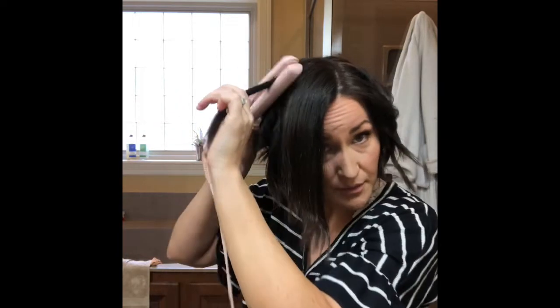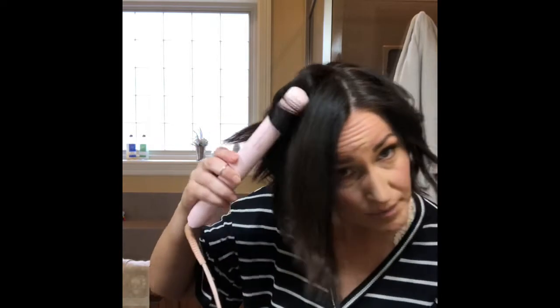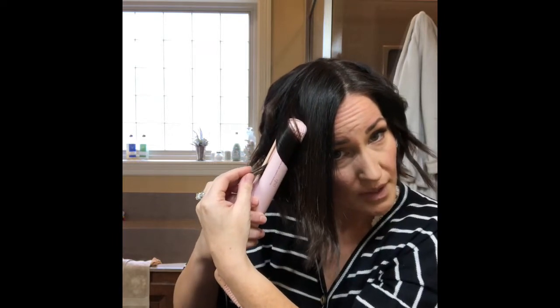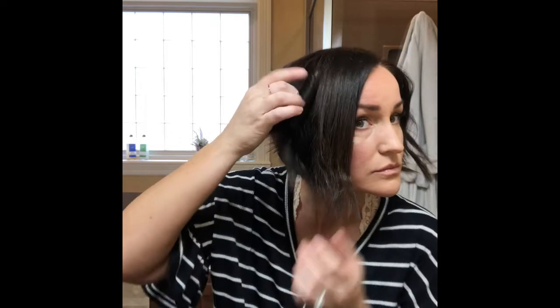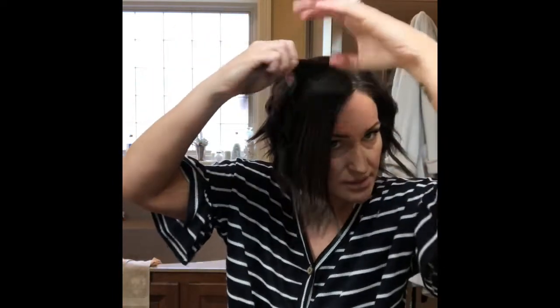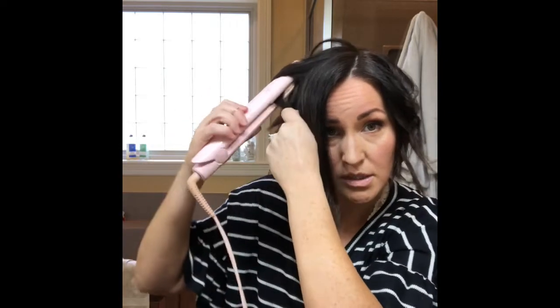Sometimes I go all the way through and curl the end so that it's tighter and all the way curled. Sometimes, since these pieces have straight ends, I alternate so it doesn't just chunk up in one big piece — which I sometimes do as well. It just depends on the look you want that day.